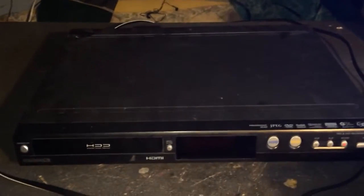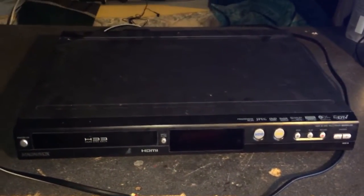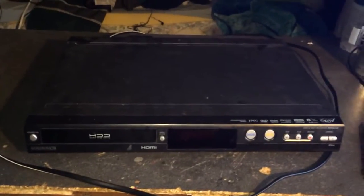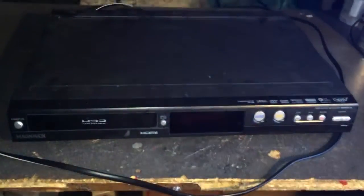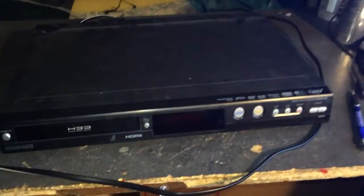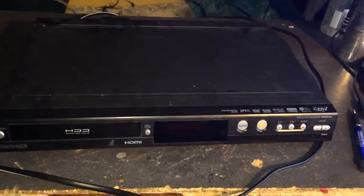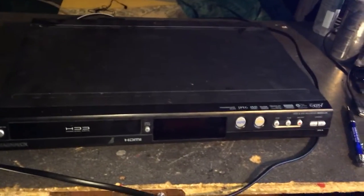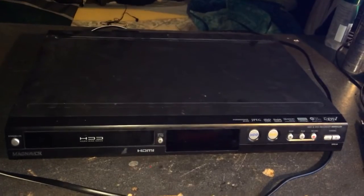It's not HD, which also kind of sucks, but it does have something called 1080p upconversion. I don't know exactly how that works — some sort of computerized witchcraft that happens in there somewhere and makes it HD, I guess. It does kind of suck when I'm watching TV because the picture is kind of grainy, especially because I have a 32-inch TV.